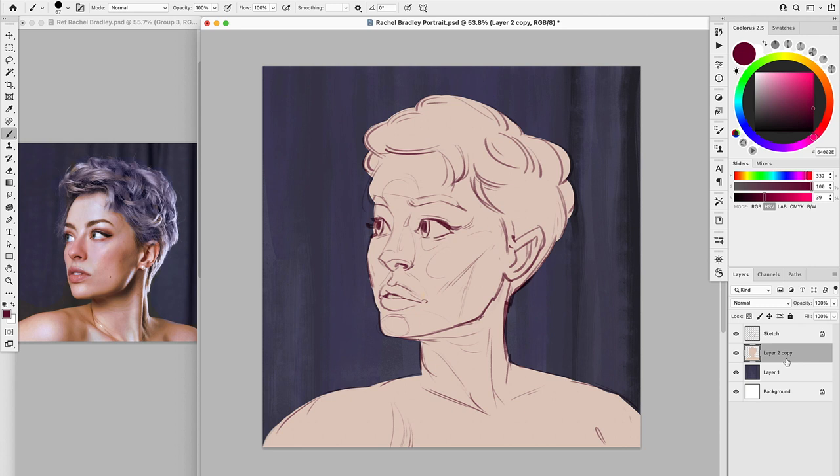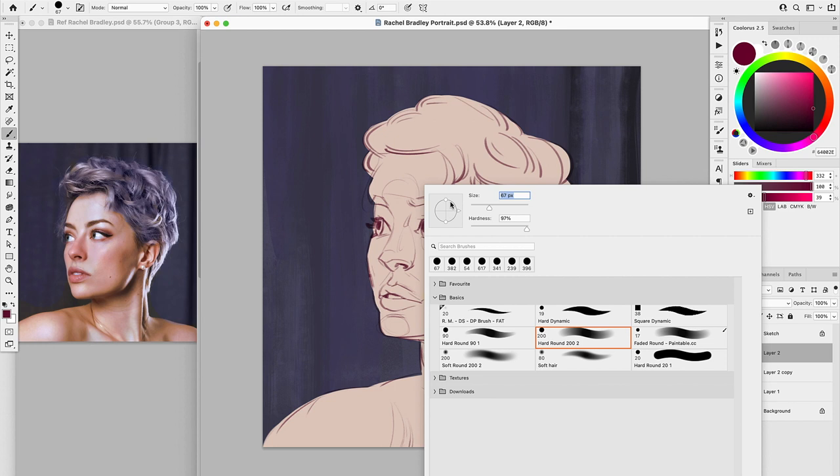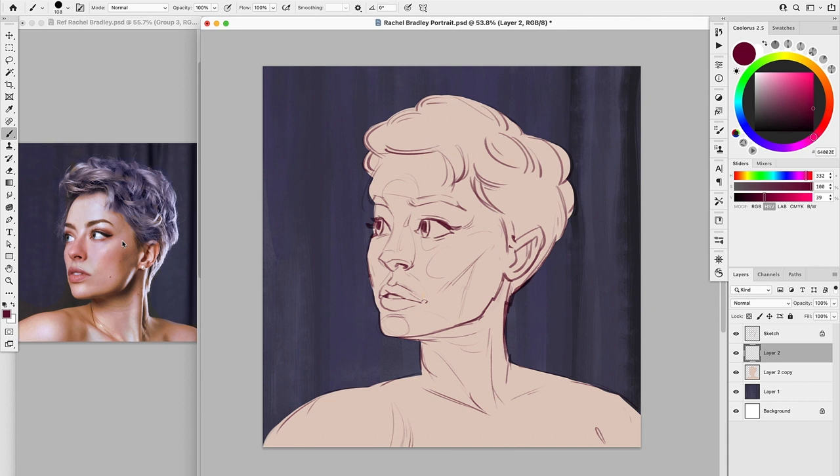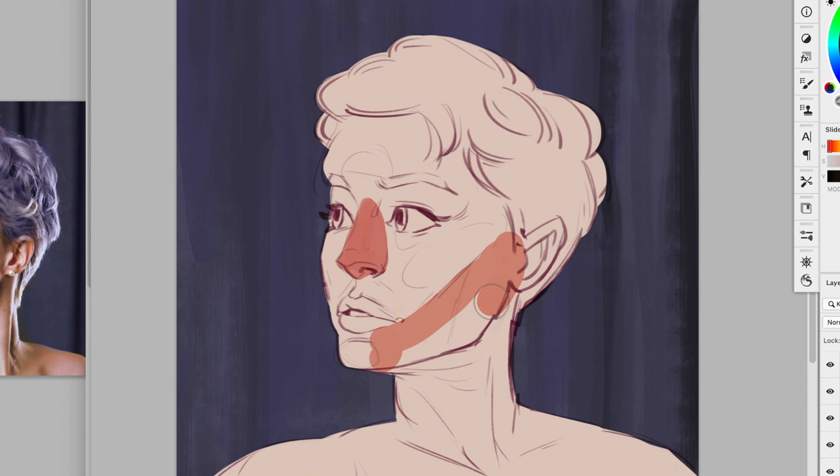I'm going to start with the basic shapes I'm seeing, using a hard edge brush. I see a triangle for the nose — I'll take a pinkish value and create a triangle shape for the nose. Then I'll create a new layer for the jaw area, going a little more orange. Always changing your hue here is going to be super important. I'm also seeing a triangular pinkish shape on the face.